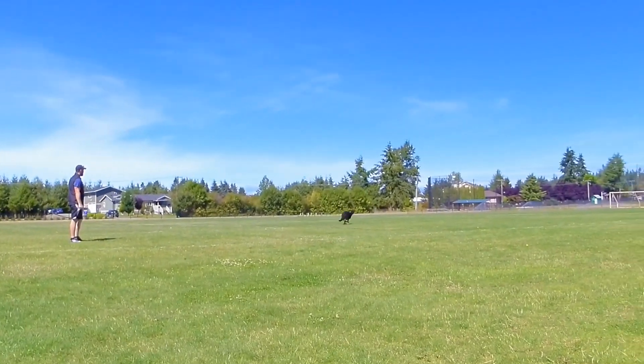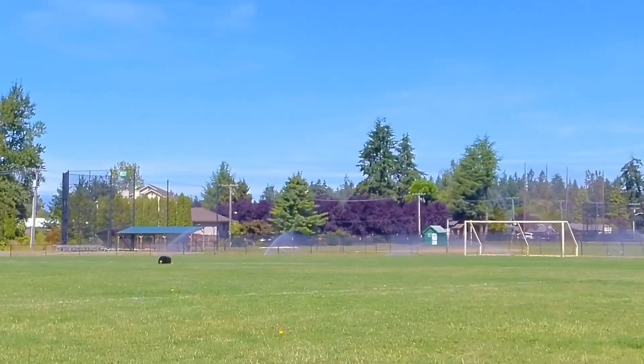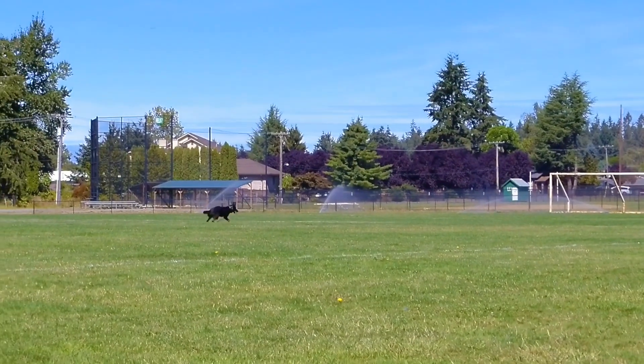We want this under stimulus control, meaning at any point if I say plots, the dog has to lay down immediately. If they don't, there's going to be a consequence for not listening. You can do this with a long line on the prong collar, but my biggest fix is really the long line with the prong collar and the remote collar together, to teach them not to blow off the command. When we say plots, they have to lay down immediately.